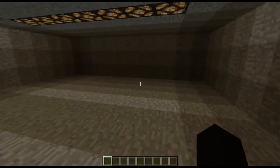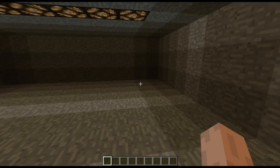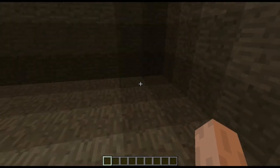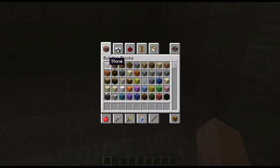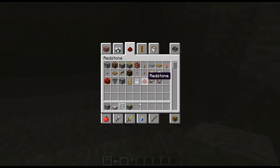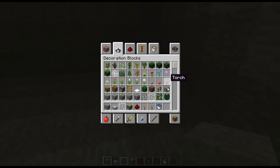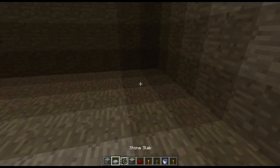So this is the bathroom as we left it off in the last episode. We are going to put the shower over in this corner. Now for this tutorial, what we're going to need is stone, stone slabs, glass panes, a sticky piston, some redstone, a redstone torch, a lever, and a bucket of water. And maybe some torches just so we can see what we're doing while we're wiring it up.